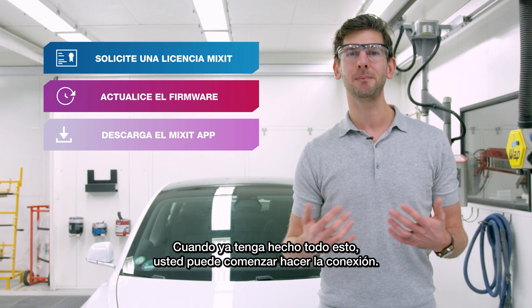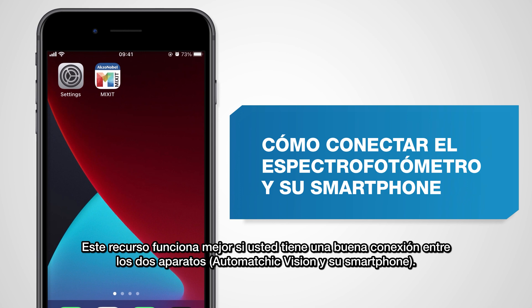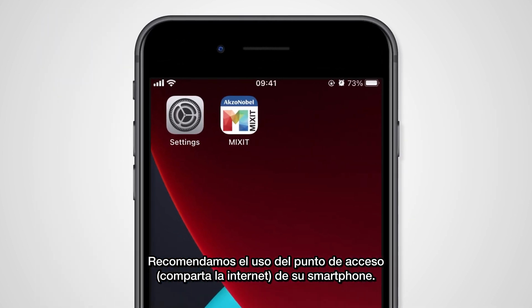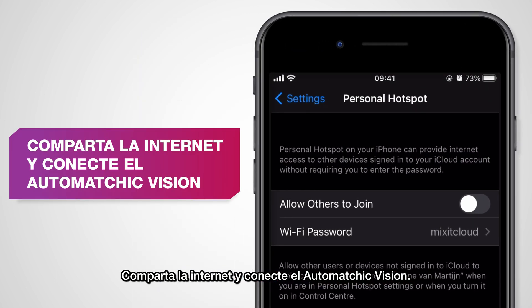Once you've done all of that you can start making the connection. This works best if you have a solid connection between these two devices, and therefore I recommend to use the hotspot on your phone. So start up a hotspot and connect the AutoMagic Vision to it.